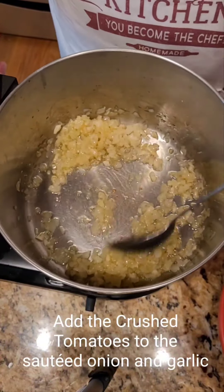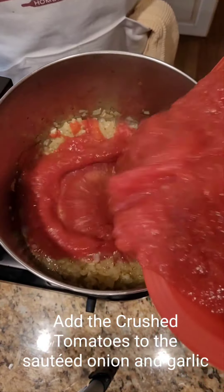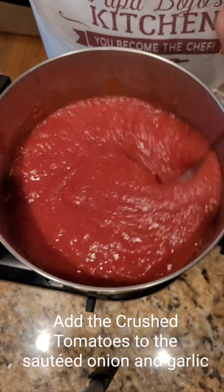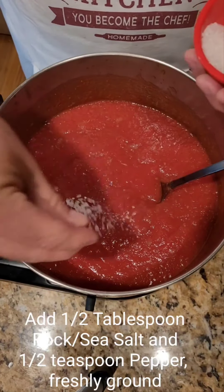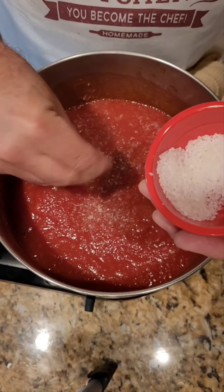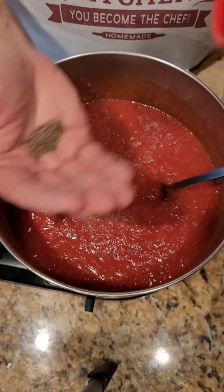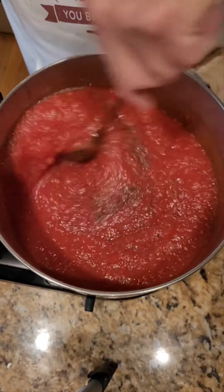Now that the onions and garlic are browned, we're going to add the crushed tomatoes and stir. Add in about a half tablespoon of good rock salt and about a half teaspoon of good crushed black pepper, and stir.